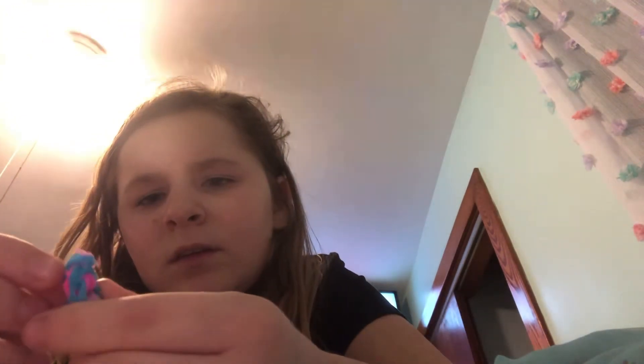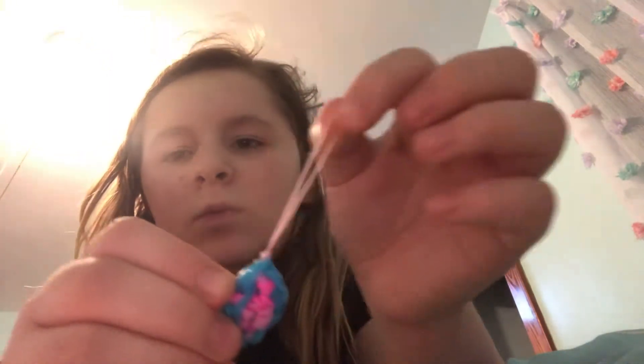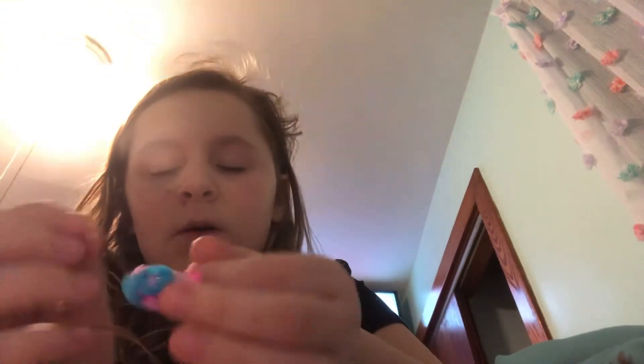Now you can take it off the loom. This is my second loom video, so bear with me. Now you have a charm — make sure to pull this so it doesn't come out. Get your S clip or C clip — I'm using an S clip because that's all I have. And then it is a nice charm.